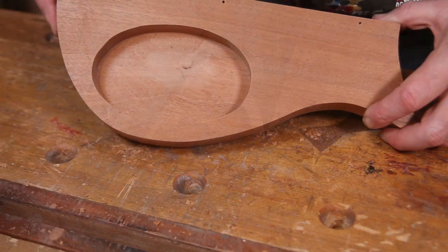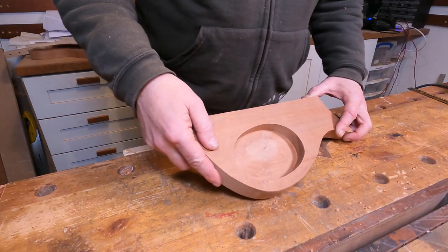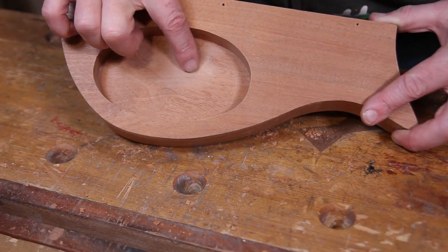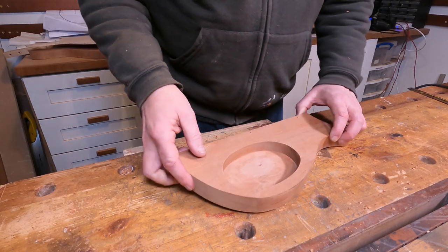And there's the control cavity routed out. That's actually come out really, really nice. There's just one tiny little scorch mark there where I plunged in for that final cut, but apart from that it really is quite nice. So happy with that.